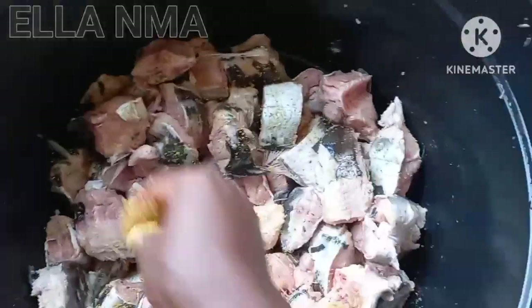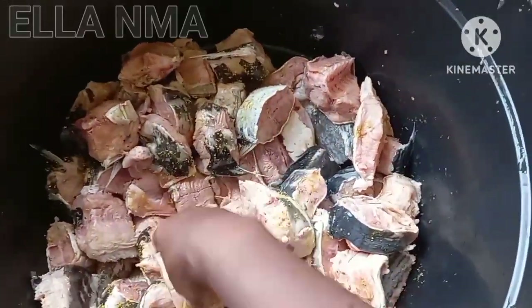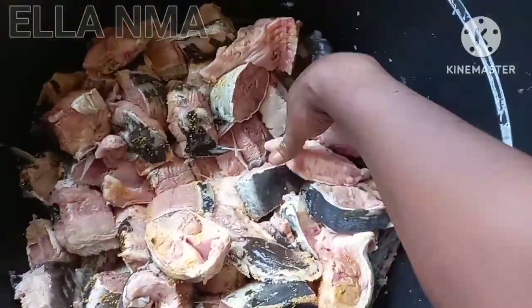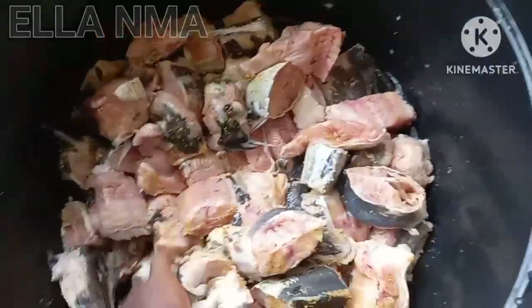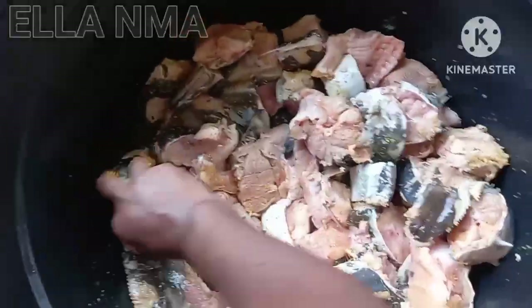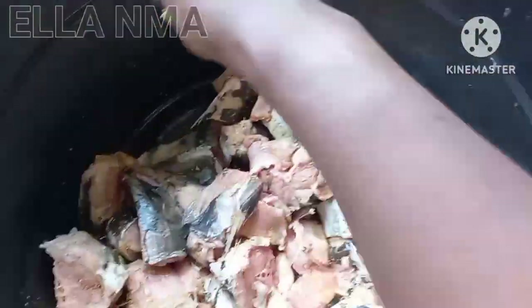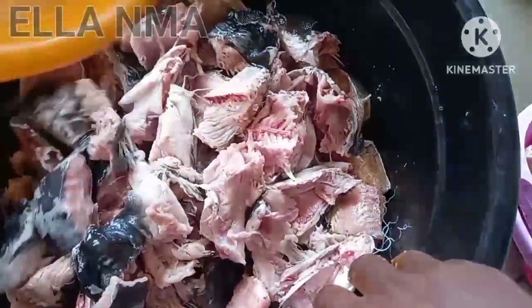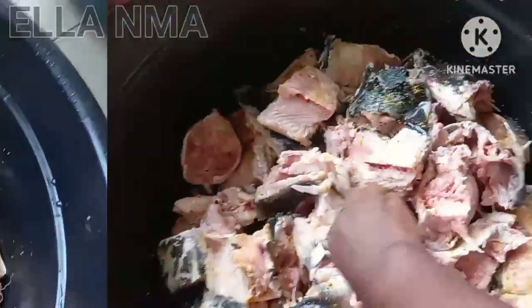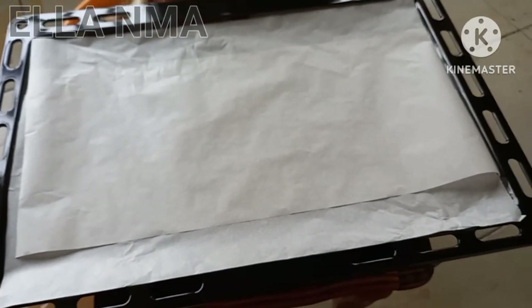Guys, it's also not compulsory to spice it before you grill — you can grill without adding any seasoning or whatever. But if you want to have that sweetest taste, if you want to enjoy this catfish, just give it a little touch of seasoning or salt — I tell you guys, you won't regret it. This is homemade, nothing like sand or anything. So keep watching! Yay guys, I'm done seasoning all of the fish.